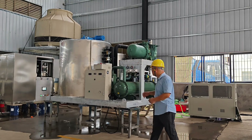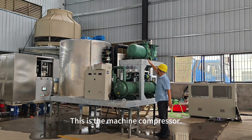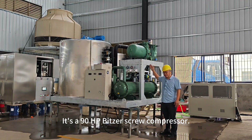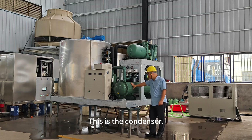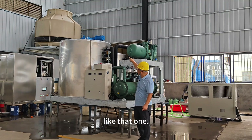This is the machine. This is the machine's compressor — a 90-horsepower visor screw compressor. This is the condenser, a water cooling condenser, connected with the water cooling tower.